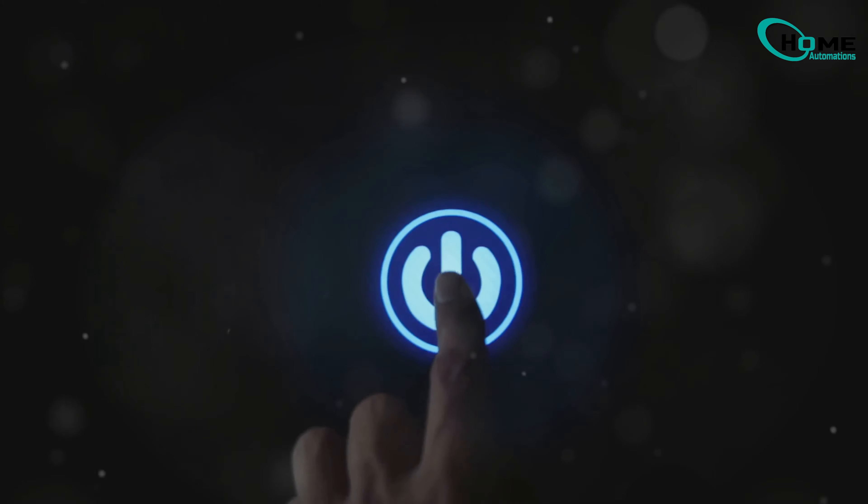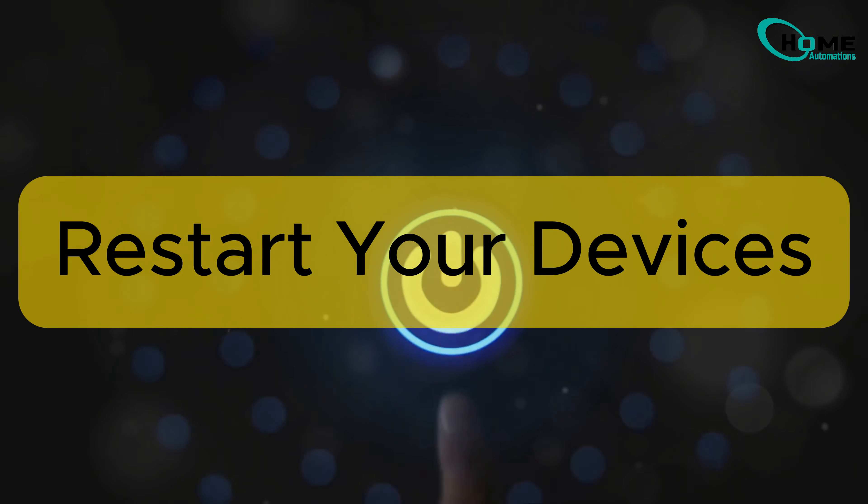Sometimes all it takes is a simple restart. Turn off both your iPhone and your LG TV, then turn them back on.